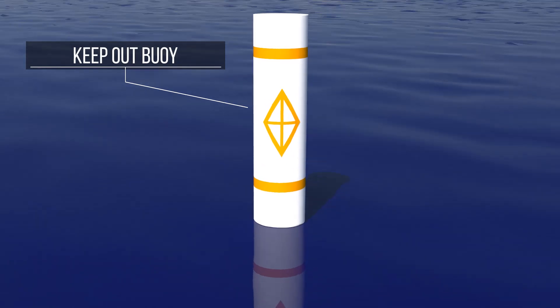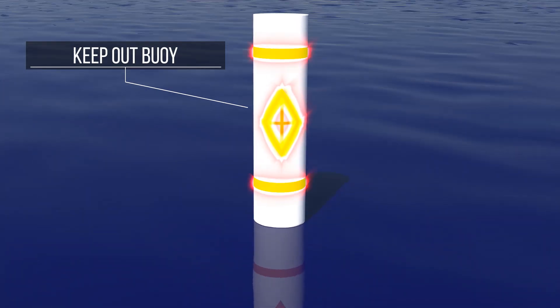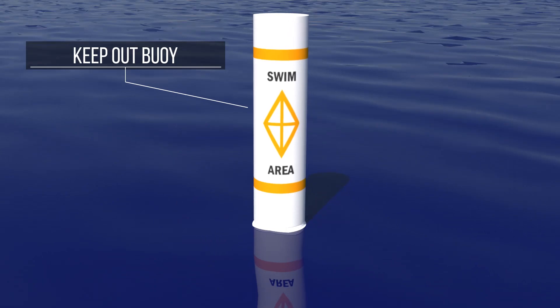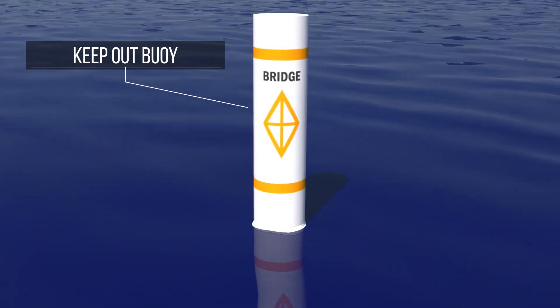The keep-out buoy is white with a cross inside an orange diamond between two horizontal bands of the same color. It marks an area where navigation is not permitted, such as a swimming area where motorboats are prohibited, or an area where navigation is forbidden due to the presence of a bridge.